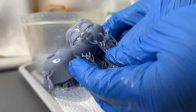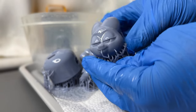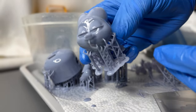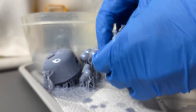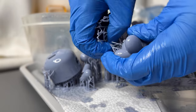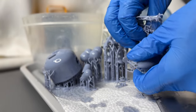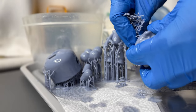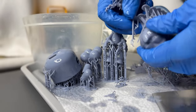I went to bed around 4:30am last night making these guys and putting them in the slicer and all this stuff. And this morning, I was excited to see that everything printed nicely. And I'm just taking off the supports and doing all the cleanup and stuff necessary once you kind of scrape them off the build plate.